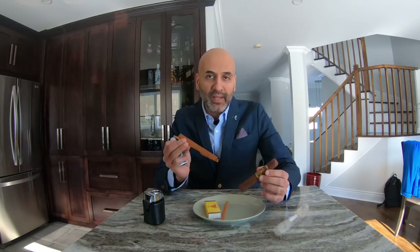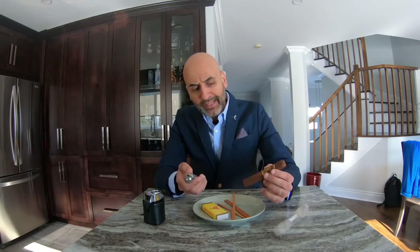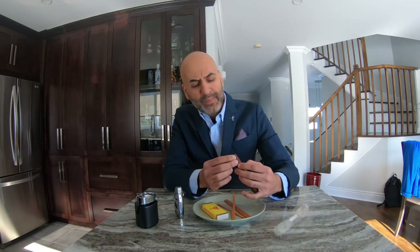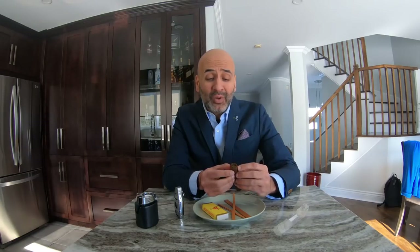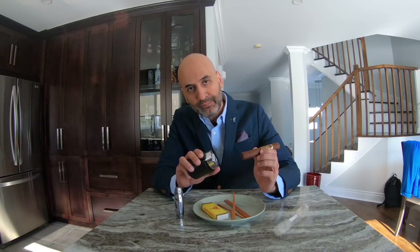Another easy way to light — and basically how I do it — is with a single torch or a triple/dual torch. The gauge matters here: the gauge is how wide the cigar is. This one is a 52 or perhaps 54 ring gauge. If you're above that, at a 56 gauge which is much wider, it's suggested to use a dual torch to light it.